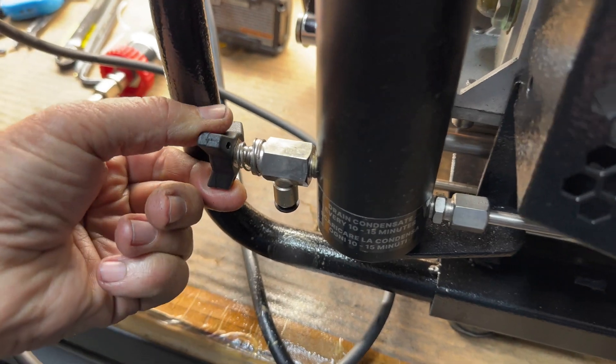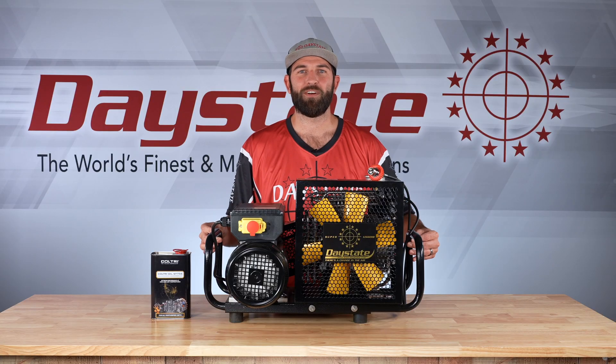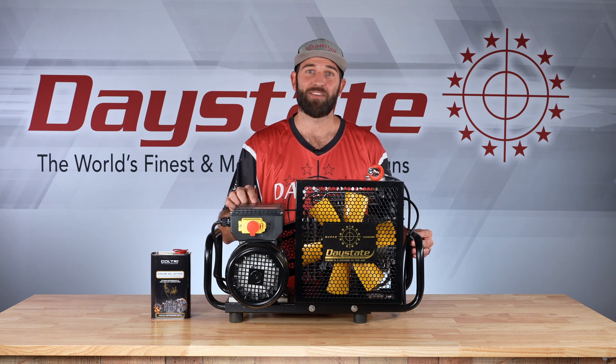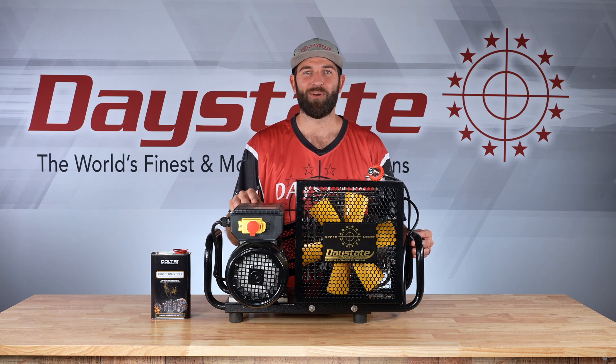Here at Daystate we're really excited about this new compressor. If you are in the market for a new one, I highly suggest looking at the new Super Leggero. Hope you have a great day.